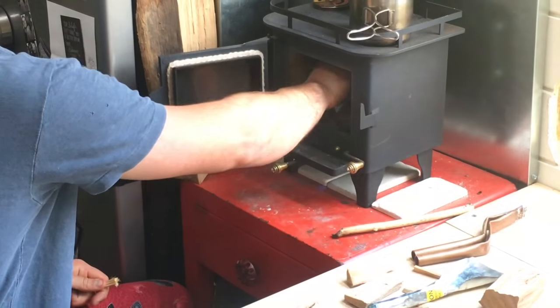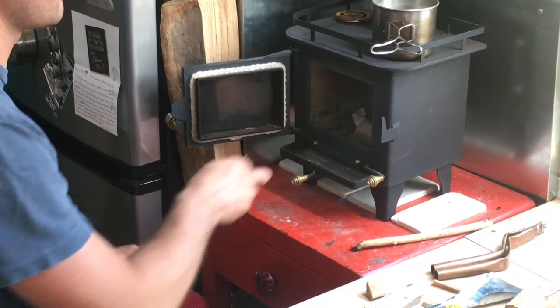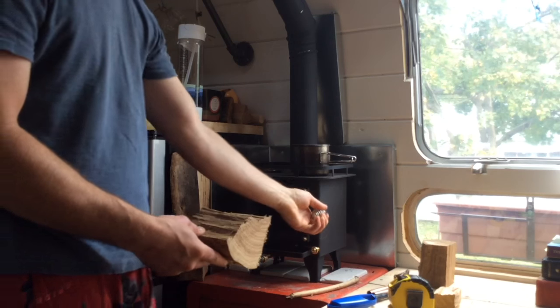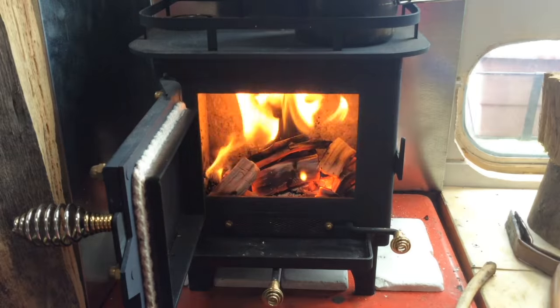Hey guys, thanks for tuning in again. We are excited to do this video — it's a very long-awaited video about our tiny wood stove. You guys have had a bunch of questions, so we're here to answer them for you and give you the specs on the stove and how it's been going for us so far.